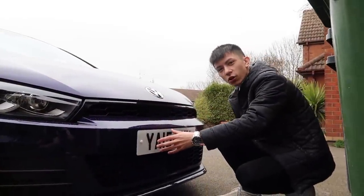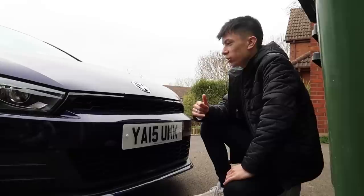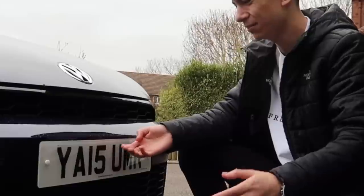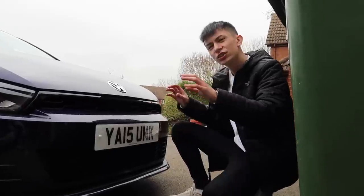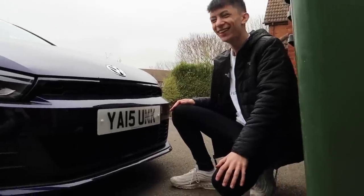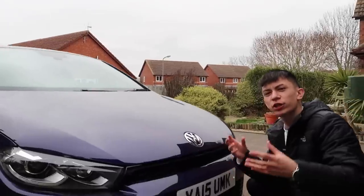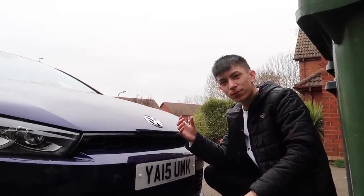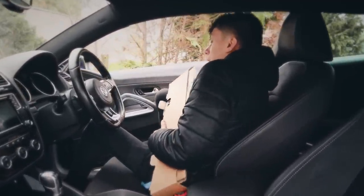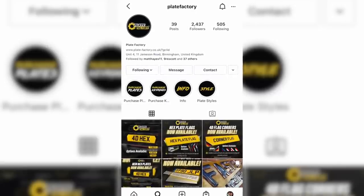Right here we've got my private plate because I'm driving a Volkswagen now, I've got to act like I drive a Volkswagen — I can't be driving around with a peasant plate. I need my private plate, and to keep it youthful we've got some 4D plates in the back as well. Plate Factory have hooked me up with every single plate for my car and they do some incredible styles.